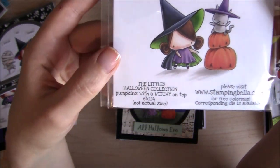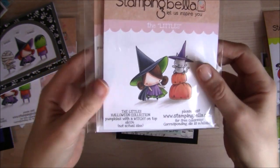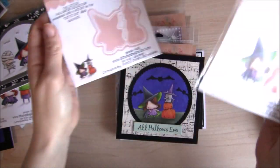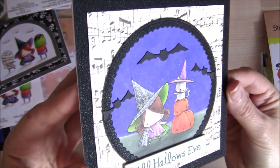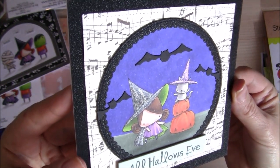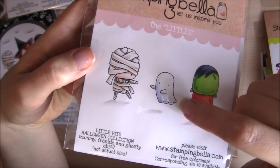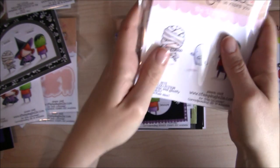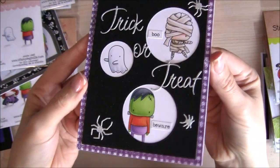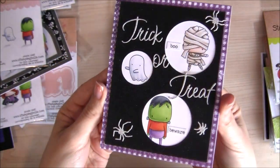Now we have the Littles pumpkin with a witchy on top — that adorable little cat sitting on top of the pumpkin stack. There's a die for that one, and here's the card I created. There's a little bit of sparkle from Wink of Stella on her hat and cloak. And here's the mummy and Frankie again, this time with a little ghosty pal. These ones are little bits, so they are individual, and the die set cuts them all out individually. Here's the card I created for this one.